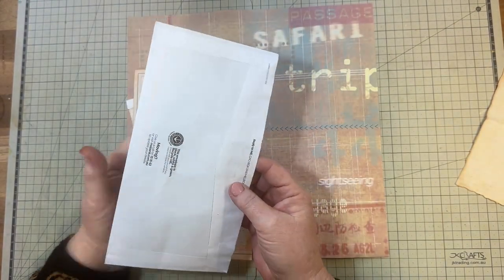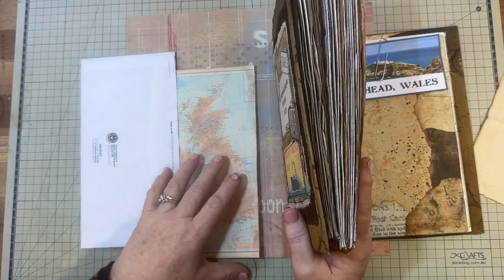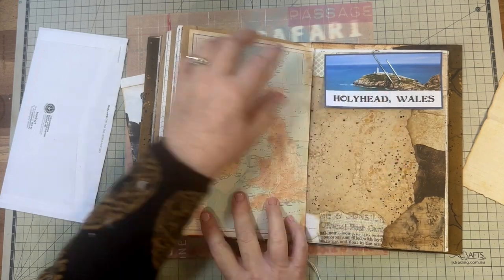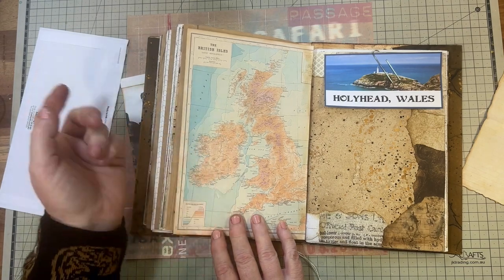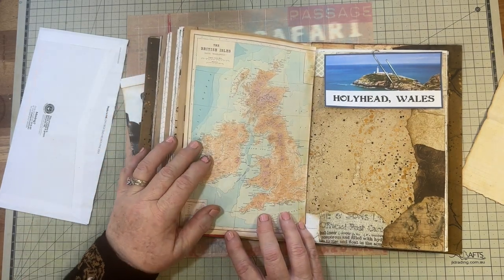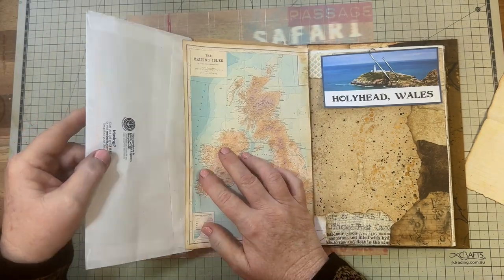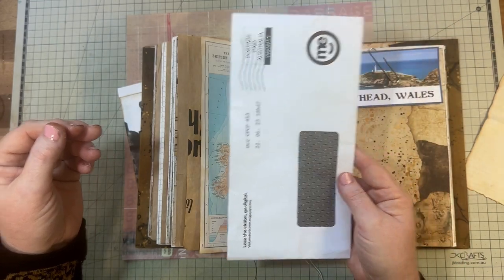I'm using another envelope here and I'm going to use this one as a flip-out as well. Let me bring this back because it doesn't make sense unless I demonstrate. This is going to be on the base page — like that. Because this is in the UK and I've got the British Isles here, somewhere around Holyhead. This flip-out will have an insert hinge and will go behind this map so I can flip it out, making a side pocket.